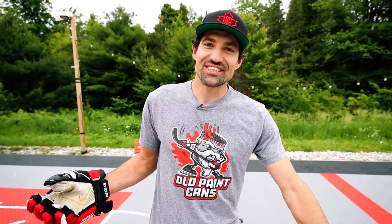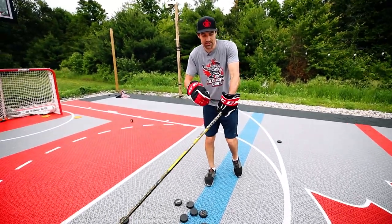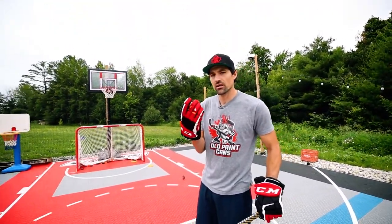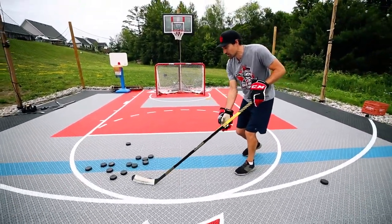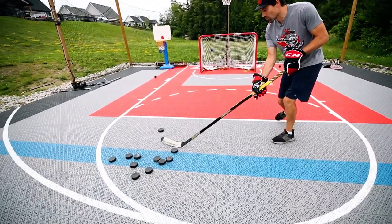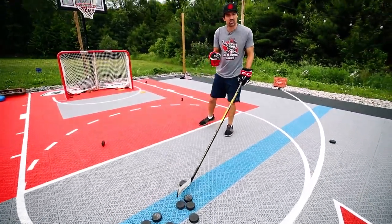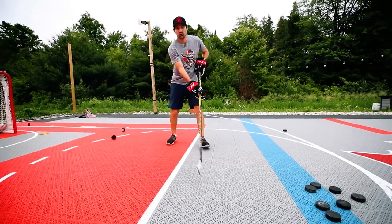Now let's take the puck a little further back. So in close it's the twist and punch — because you don't need that much power, you just want to get it up quick. But out here it's the pull and punch. We're going to pull and then punch — you're adding a little more power to it. You can even slow it down: pull it in, let it come off, and then smack it. Pull, punch. See how the puck comes? Just adding that little pull gives you so much more on the backhand.